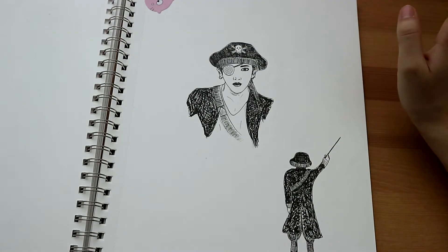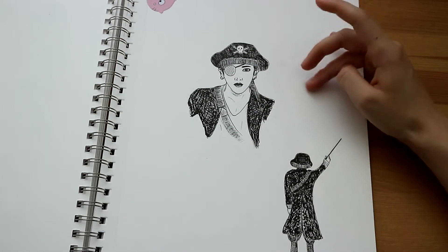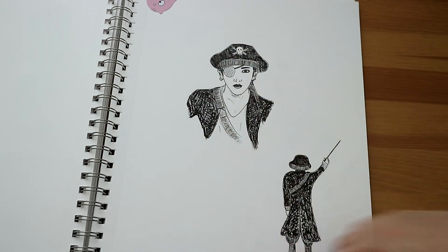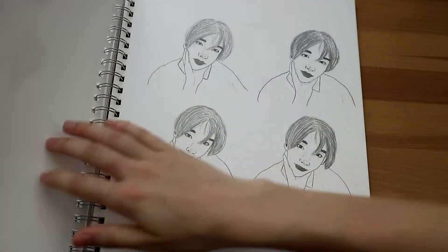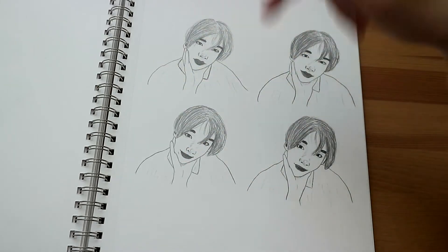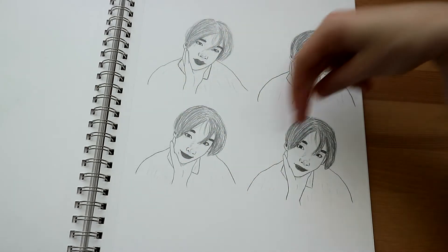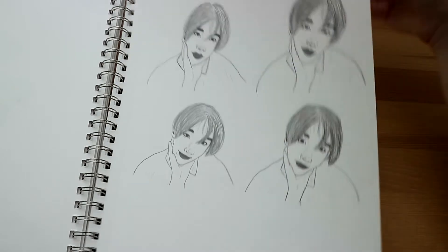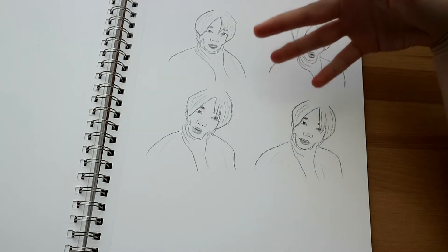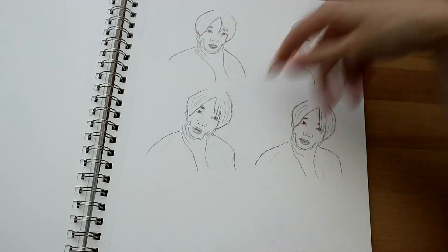Here we have the first sketches I made for the 80s comic — Hongjoong being the captain, obviously. Here we have some Hyunjin doodles for a little animation — this is basically the whole animation, just him giving a little smile. This other animation I really like too — it's so simple but just so adorable.